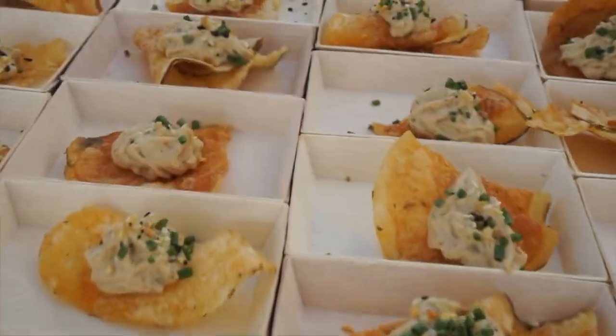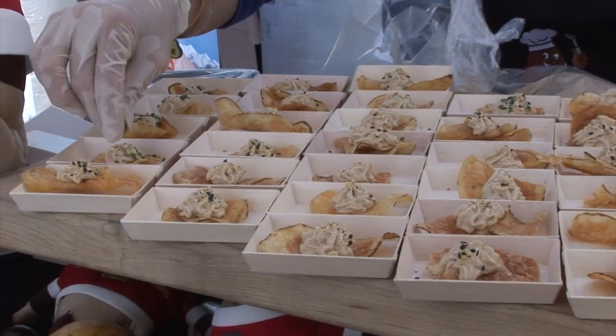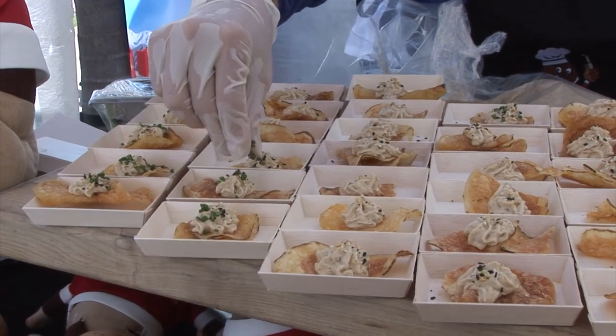We did a take on French onion dip and added an element of everything spice to it, and we have these amazing, really super crispy potato chips that are Billy Goat chips.